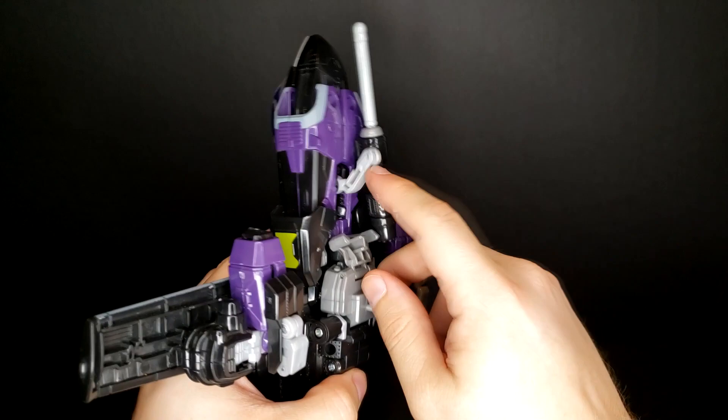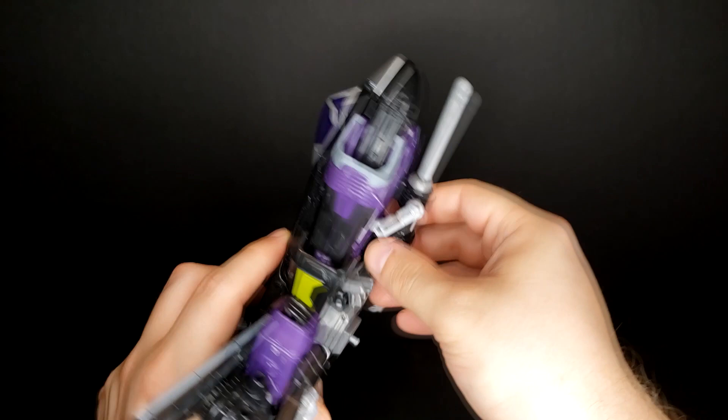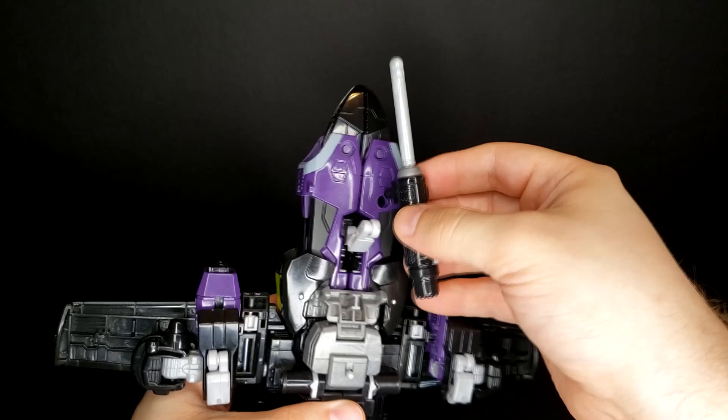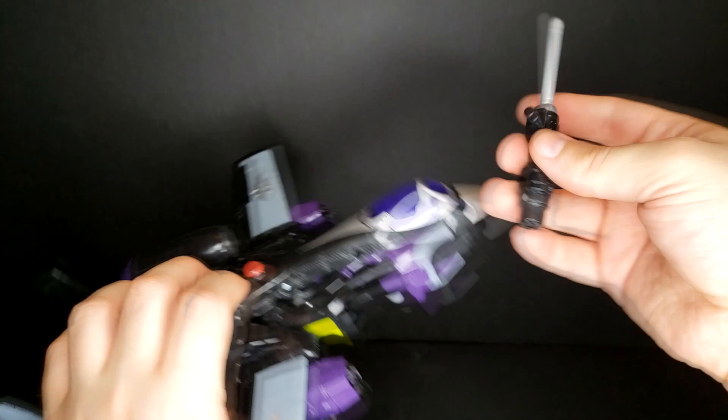The front landing gear is a little floppy because it's attached by a pin, and all the landing gears fold up. This one's a little loose on mine so you'll see and hear it flop around a bit. Because it's a pinned connection I'm not sure how to tighten it — I'll figure something out. Here you've got his gun which attaches via a classic 5mm port. It's a little funny how it's offset like this — I know that's kind of what they needed to do given the transformation, but it's just weird.